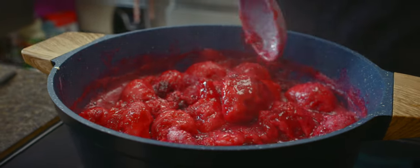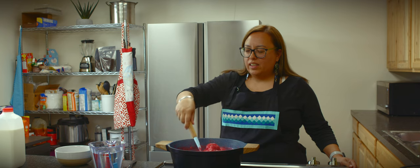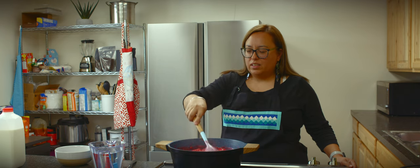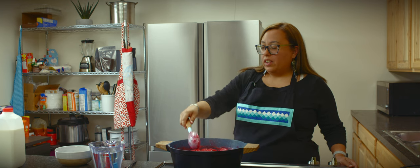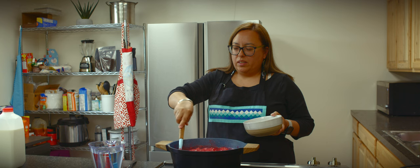Our berries and dumplings are now done. They're nice and fluffy — it's a good sweet treat. You can eat them plain or you can put some ice cream on top.